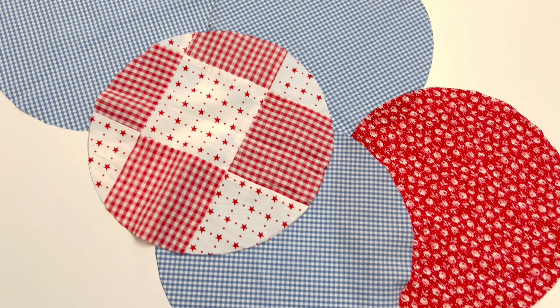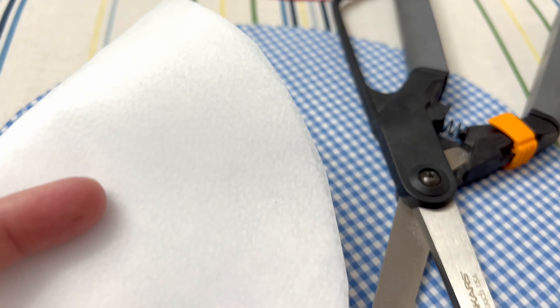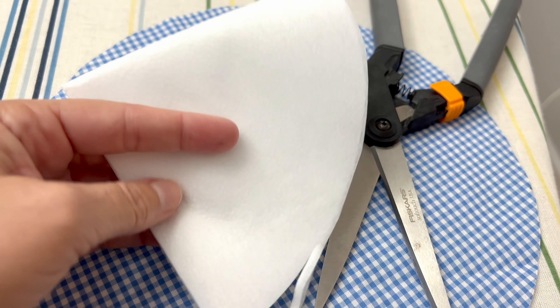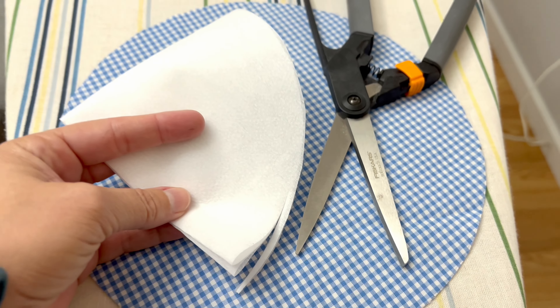I'm going to show you how easy it is to make a fabric bunting banner. While I chose patriotic colors, you could choose any fabric or color combination for any holiday or special event that you would like. It's a great beginner sewing project, so let's get to it and I'll show you exactly how to make it.